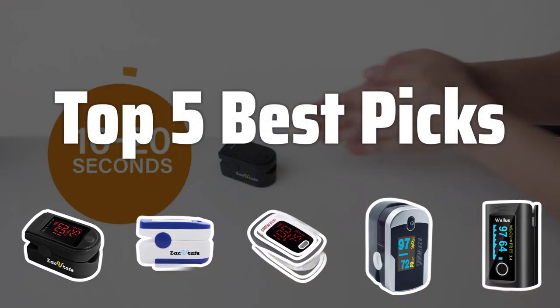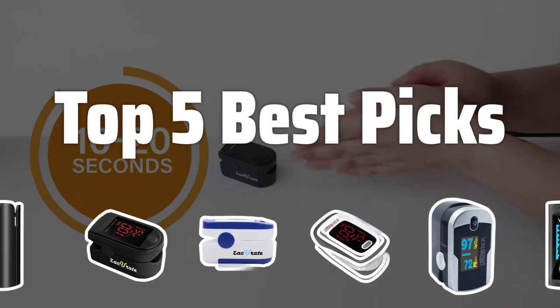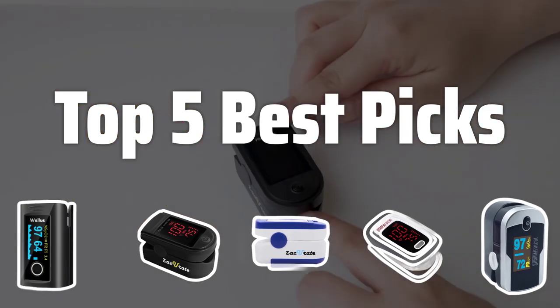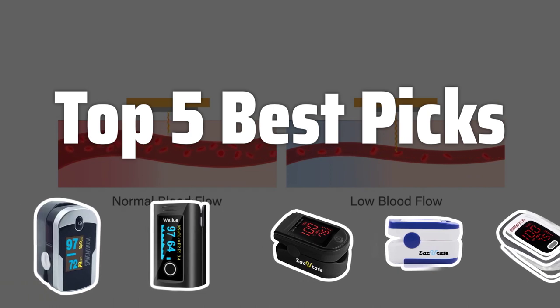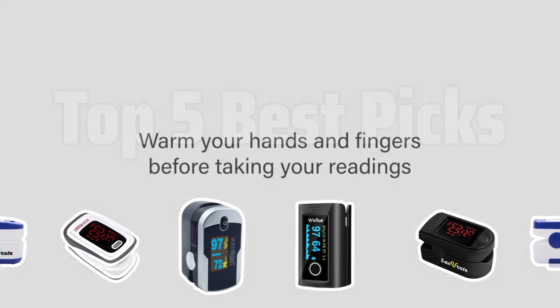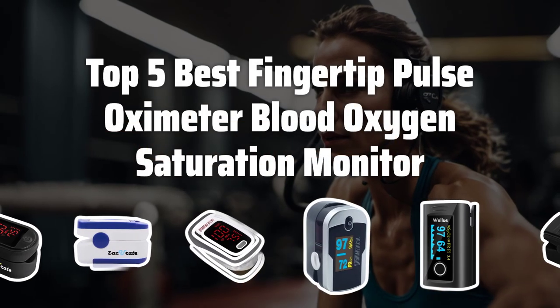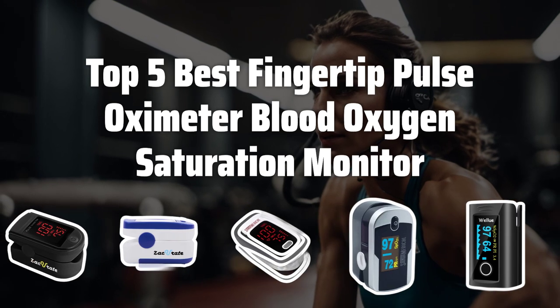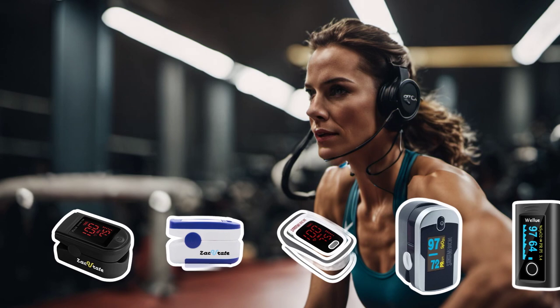Welcome to Top 5 Best Picks. The best athletic and aviation pulse oximeters is probably one of the most important tools to have in your health arsenal. Today, we are going to dive into the Top 5 Best Fingertip Pulse Oximeter Blood Oxygen Saturation Monitors to help you make an informed decision. Now let's take a look at the Top 5 Best Fingertip Pulse Oximeter Blood Oxygen Saturation Monitors we chose for you.